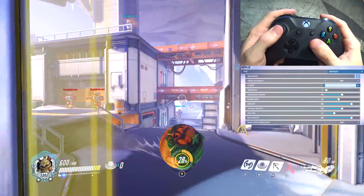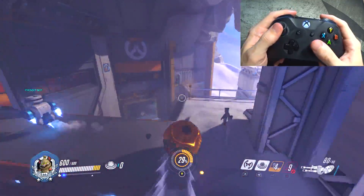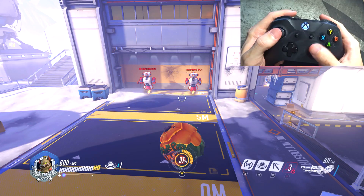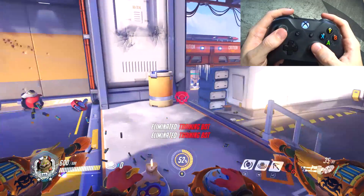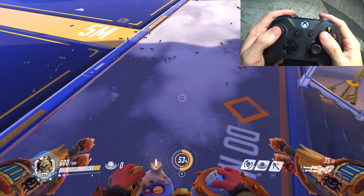Hammond surprisingly isn't a hero I change a lot of settings for. Grapple is still left trigger, slam is still B. The only thing I could possibly see being beneficial is putting his ultimate on the left thumbstick so I don't have to move my right thumb to the Y button, but it's something I haven't felt the need to change. Everything is just standard, same reticle — I just love this reticle and you're going to see it on a lot of heroes.